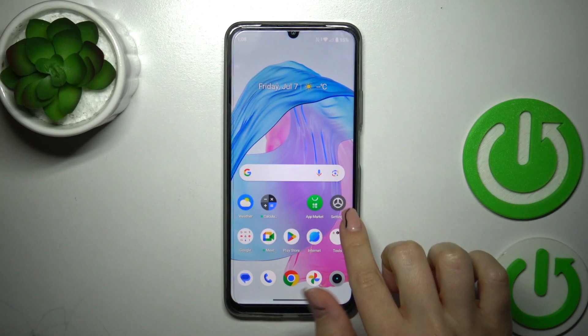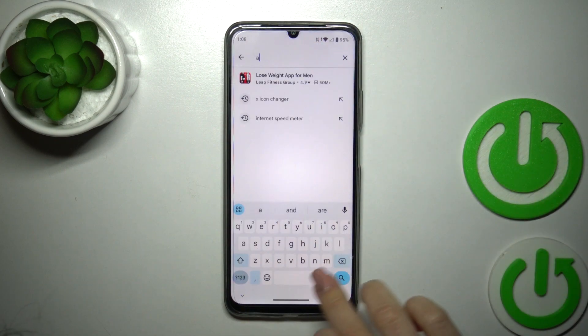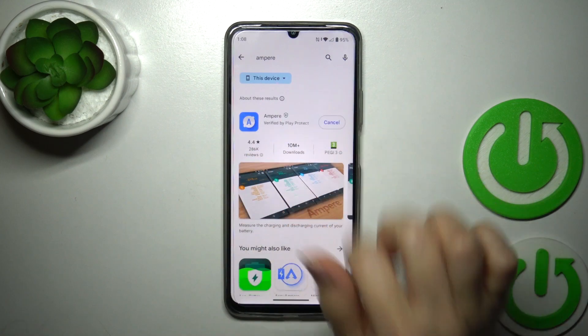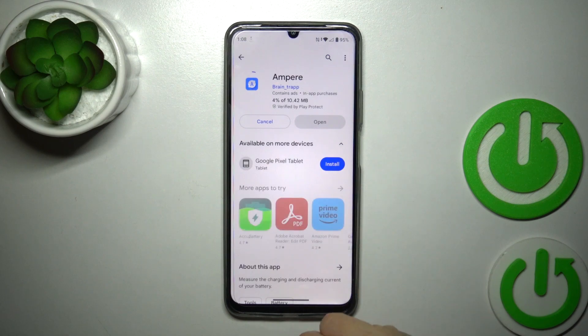First we should open the Play Store app to get the Ampere application. In the search we'll enter Ampere and now we should get this application. Tap the install button now and wait a couple of seconds.